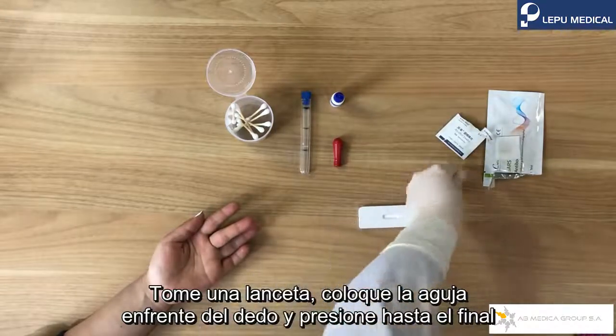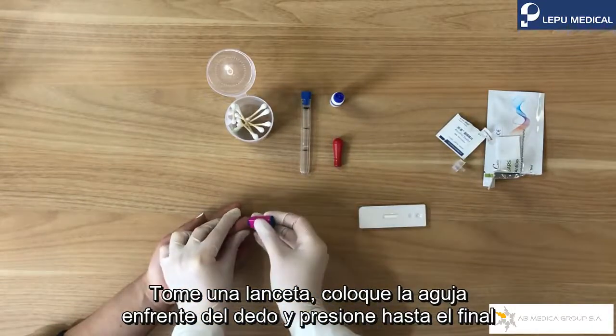Uncover the lancet, attach the needle side to the finger, and press to the end.